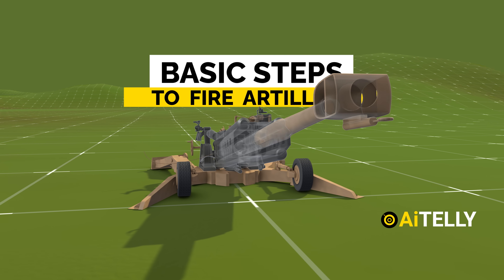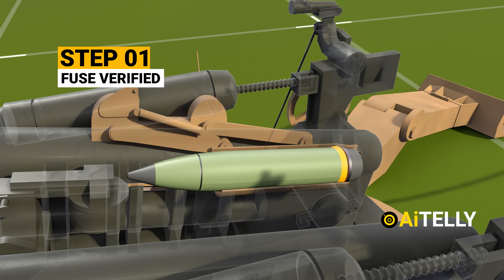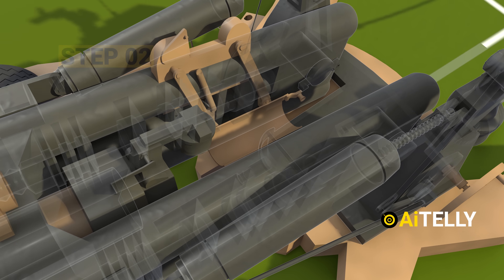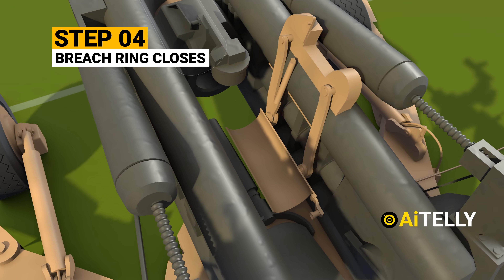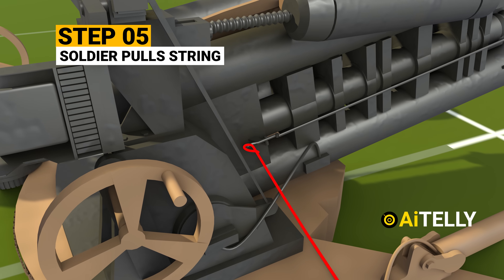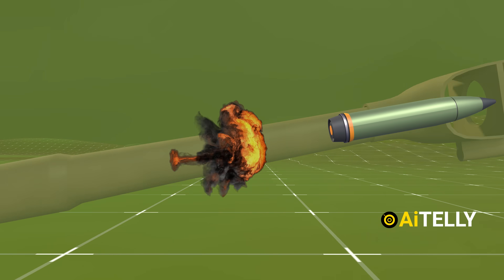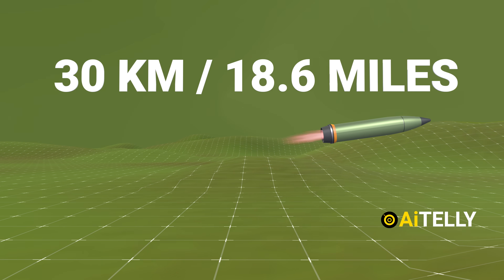Now that we understand its parts, let's fire this gun in super simplified steps. Step one: once the fuse is verified, the shell is loaded on the receiving tray. Step two: the shell is manually pushed by a soldier using a curved-looking rammer. Step three: a small propellant charge is inserted after the verified round is loaded. Step four: the tray comes back up to make space for the breech ring to close. Step five: the soldier pulls the string, triggering the primer to fire the propellant charge, propelling the shell to a maximum range of 24 kilometers with standard projectiles and 30 kilometers with rocket-assisted projectiles.